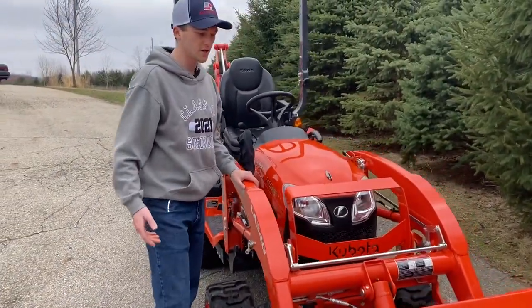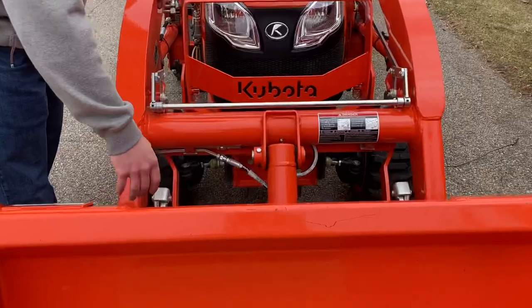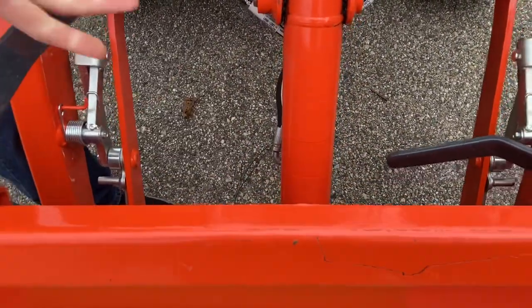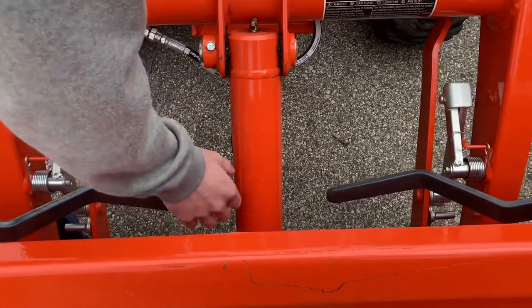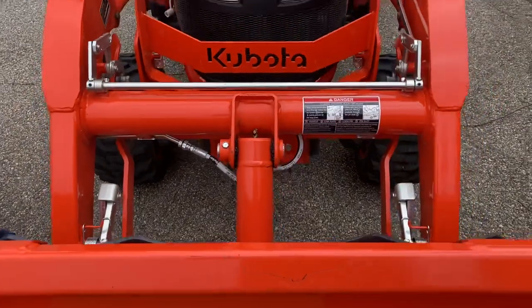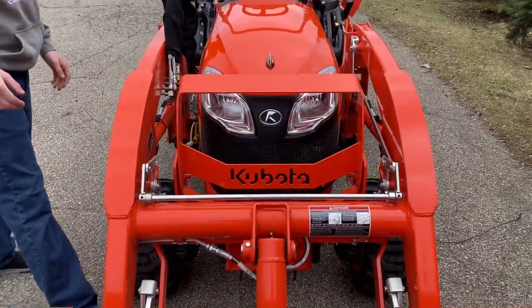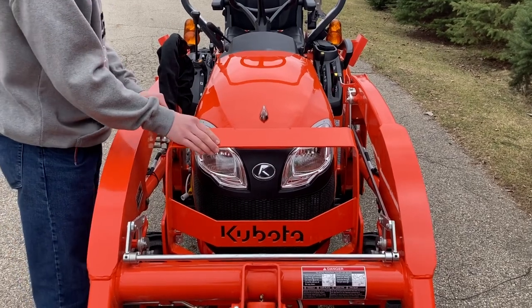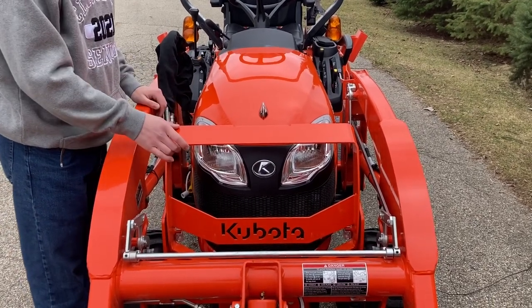This tractor is pretty much fully optioned out. It also has this skid steer quick-attach bucket. We can just pull a lever here on each side, and you can pop the bucket off the tractor and put on a set of forks, or a grapple bucket. You can see it has a different design of brush guard in comparison with the standard BX tractors.